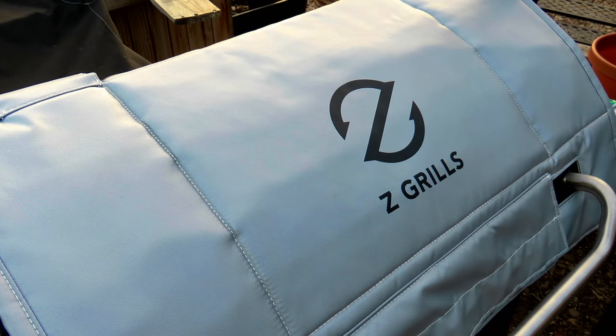For the second half of the cook, I raised the smoker temp up to 300. We've been cooking the corned beef and all the vegetables for two and a half hours covered at 300 degrees, and we are currently sitting at 203 degrees internal temperature for the corned beef.